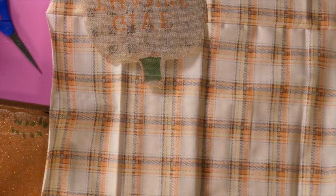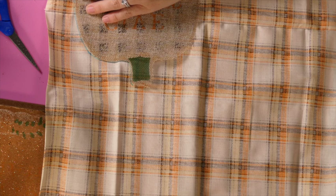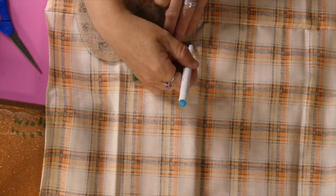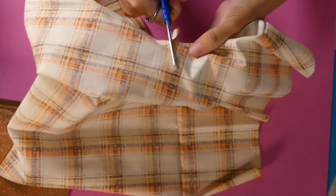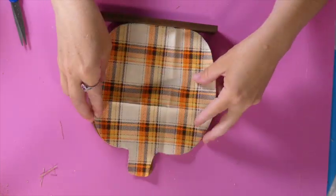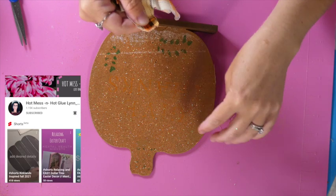Now we're going to take this piece of fabric from Walmart — it is on the reverse side — and I'm just taking a fabric marker and tracing out that pumpkin shape. Then I'm just cutting it out, apparently off camera, I apologize. Once that is cut out, I'm just going to fray the edges a little bit to give it a distressed look.